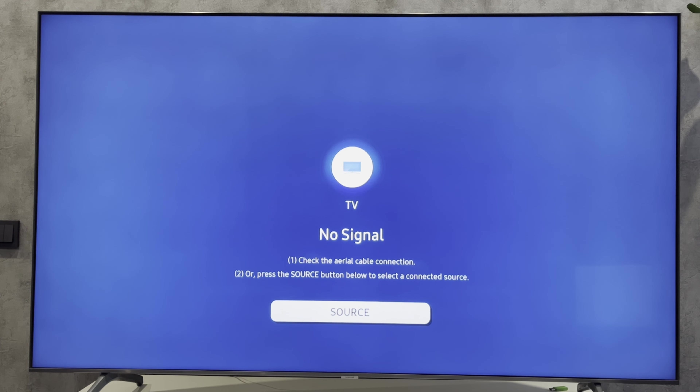To use the internet and applications without problems, it is better to use a streaming device — Roku TV, Amazon Fire Stick, or Chromecast with Google TV. Then your old TV will turn into a new smart TV.